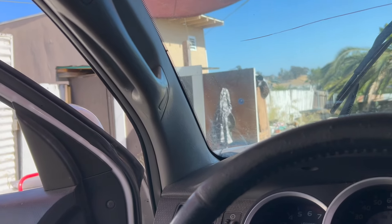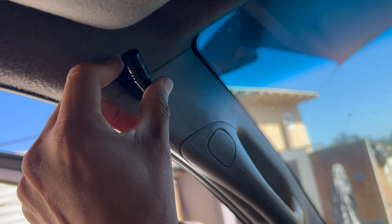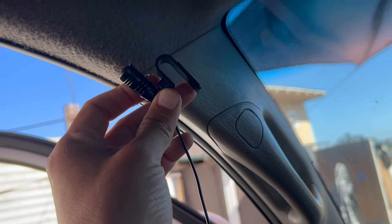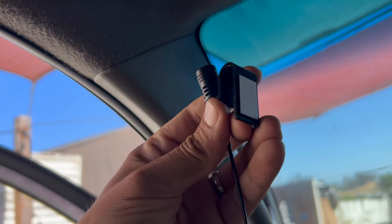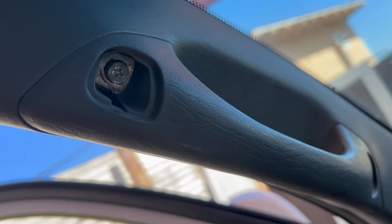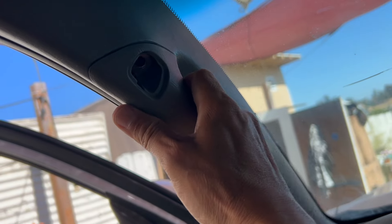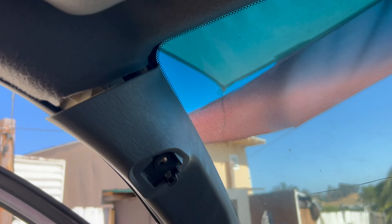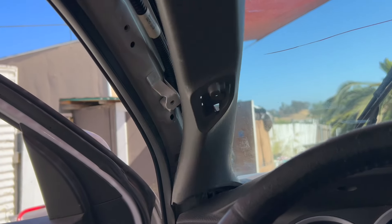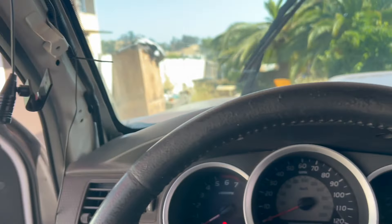For the microphone, we are going to mount it somewhere right here. It has a clip so maybe I can slide it in here to give me more clearance — it kind of gets in the way of the visor. We'll pop this panel off and see if we can slide it in. If not we can use the sticker it comes with. Pop those cover pieces off and you'll be able to see the screws in there. Take the screws off and then pull off this whole plastic piece.